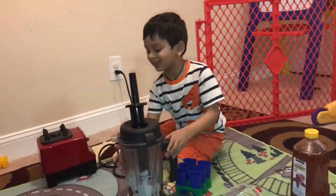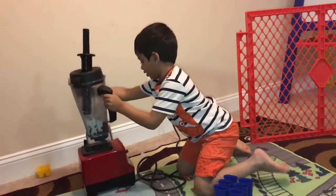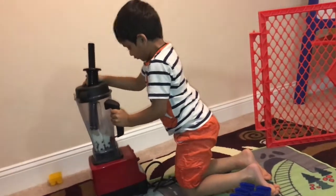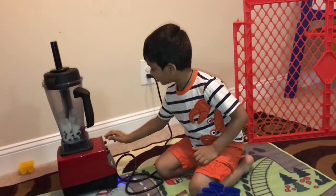Hold on, I'm going to taste it. Okay, time to get started. Let's get started — turn it up!